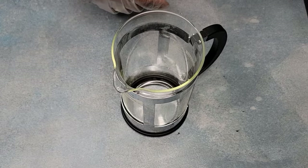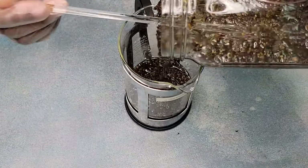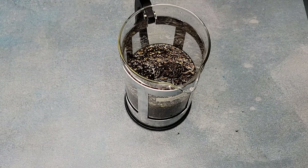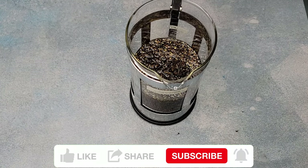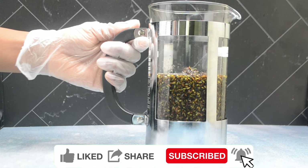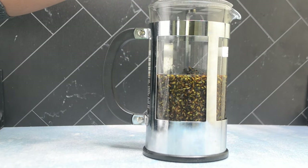The next thing we're going to do is pour our infused carrier oil inside the French coffee press to begin the separation. We're going to make sure that all of our infused oil fills it up to an extent. Now that all of our infused oil is in the French press, we're going to put the top on and push it down.